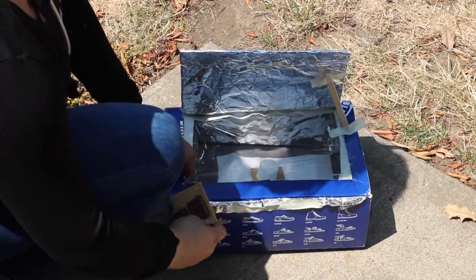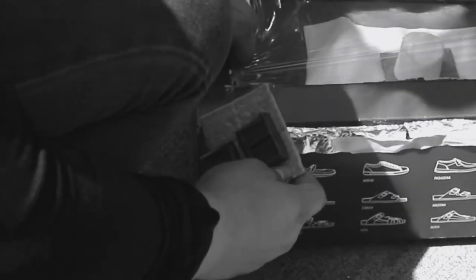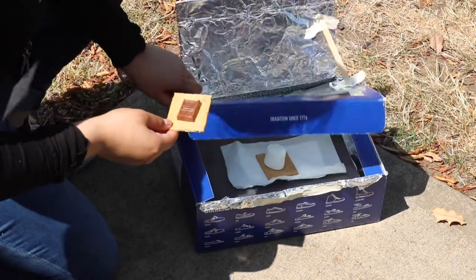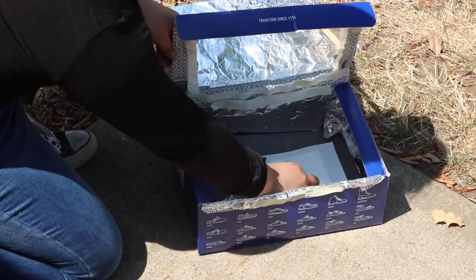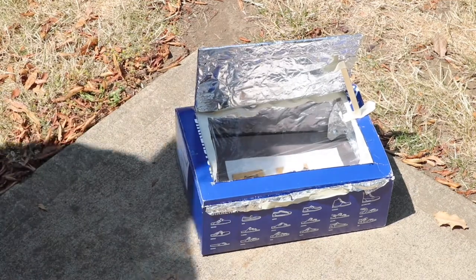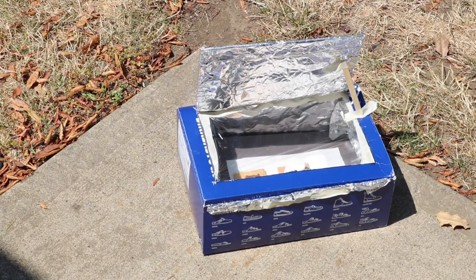We're almost done. It's time to add the chocolate. Please be careful when putting in your ingredients — I would not want you to lose a piece of chocolate like we just did. We now wait 10 minutes for your chocolate to be fully melted. Be careful though — keep an eye on it. We do not want it to be messed.